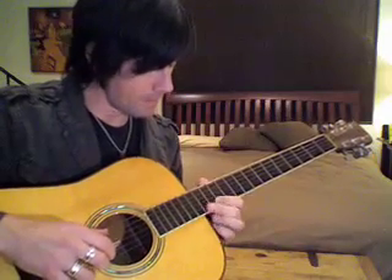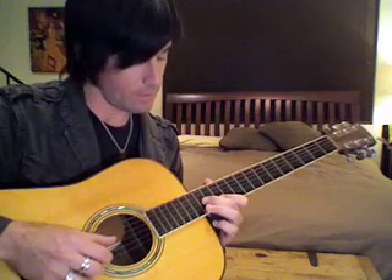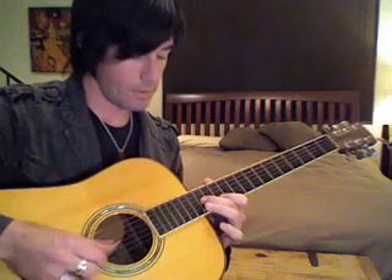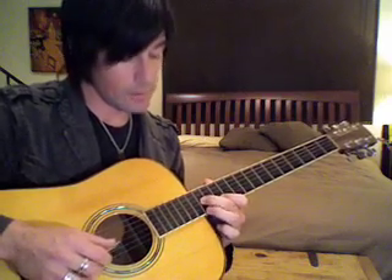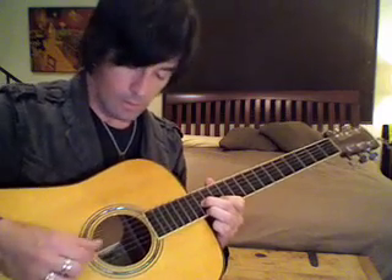You're going to go up to the 12th fret on the 2nd string and hold down the B with your 1st finger, hold down the 3rd string at the 14th fret with your 2nd finger — that's the note A — and then hold down the F sharp, which is the 14th fret on the 1st string, with your 3rd finger. This gives you a little D6 shape — that's the first chord shape.